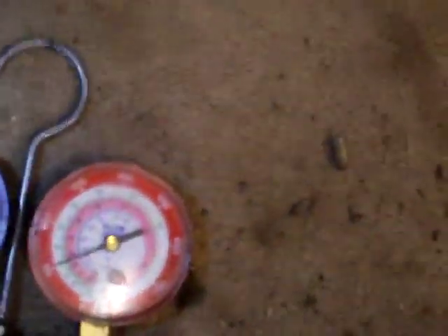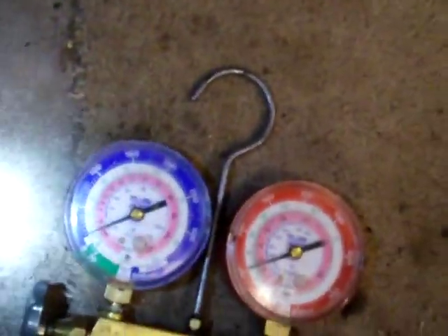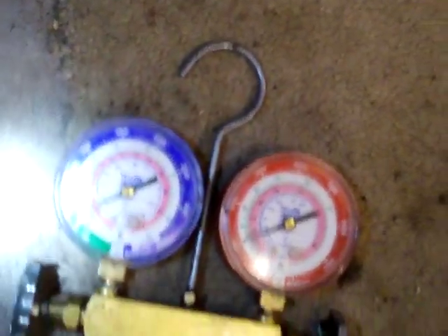Of course it's only 40-something degrees out in the building, so my pressures are going to be way off. I think we're in the neighborhood. 10-ounce charge — I put in 11 to account for the hoses. I think she'll be good.